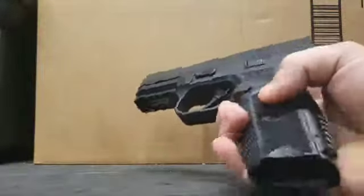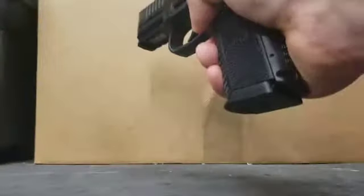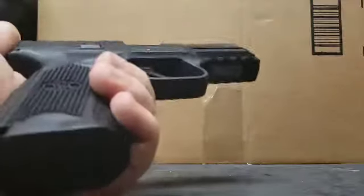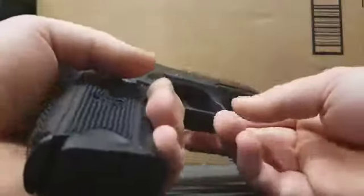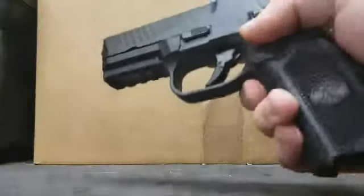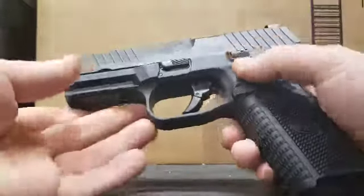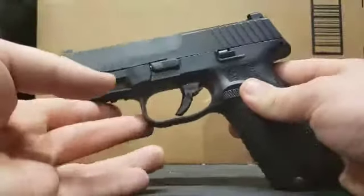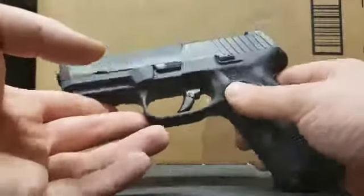Yes, totally ambidextrous controls as you just saw. I have broken this thing in, and a lot of people said the left and right side magazine releases were a little stiff, but — no problem on the left side, no problem. I am not left-hand dominant; I am a right-handed shooter. I think I should start training with my left hand so I can get better at one-handed manipulation.